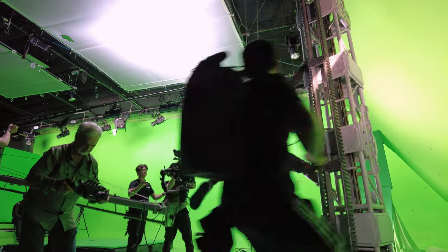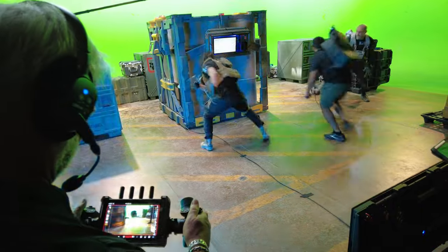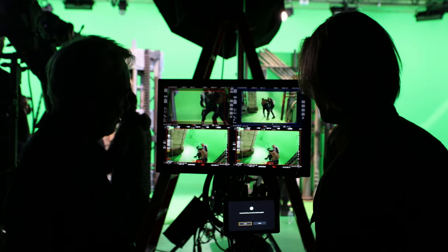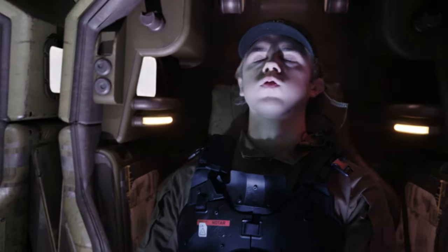Hello, I'm Sam Nicholson, and I recently DP'd Stargate's most recent production, Shrapnel, which is a transmedia live-action production utilizing Unreal game assets for the entire world. One of the things that we used on the show that really made a major difference is the DJI Ronin 4D.